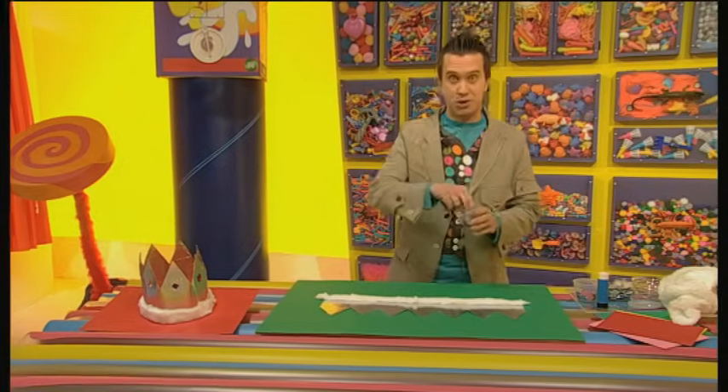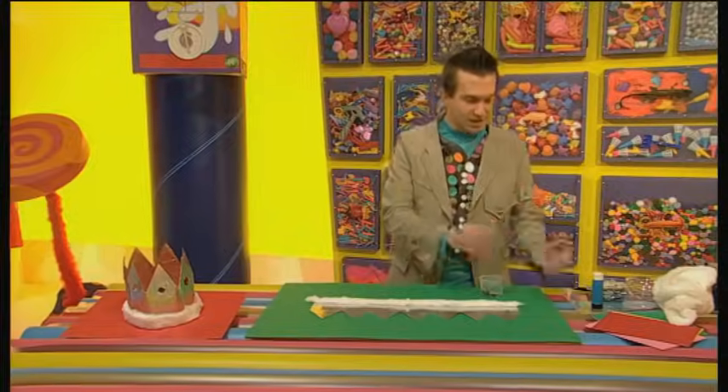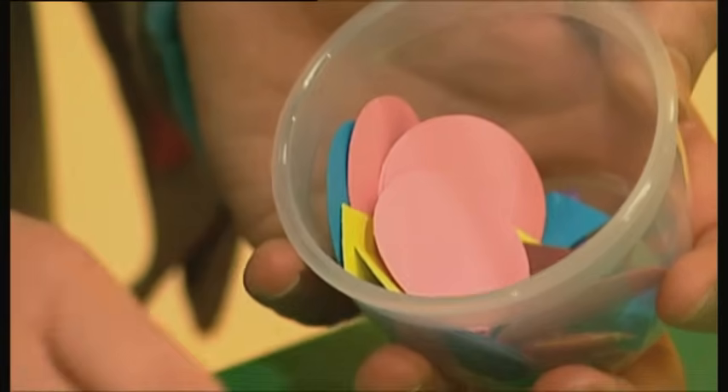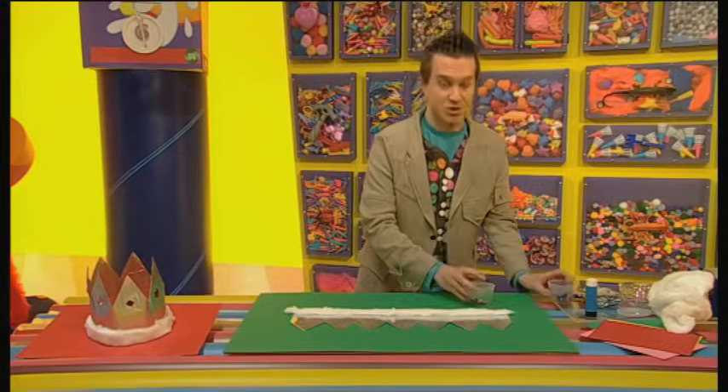Now we're ready to stick on some jewels, or some cut out paper shapes. Very colourful, but I think for now let's just stick to jewels.